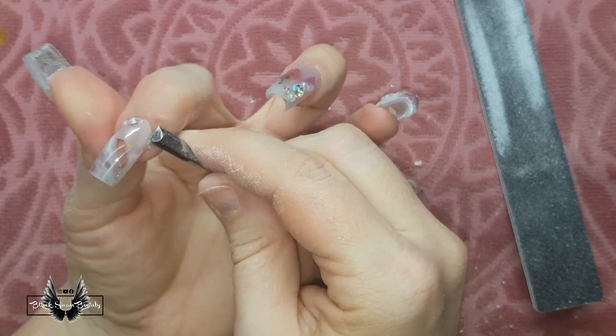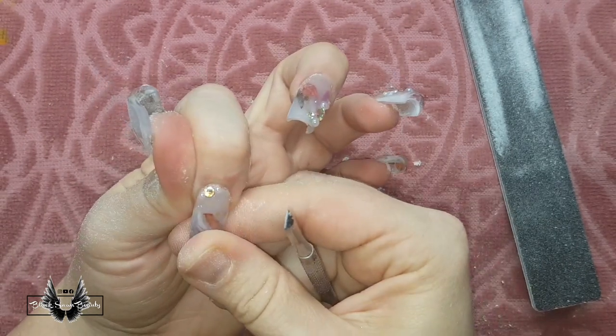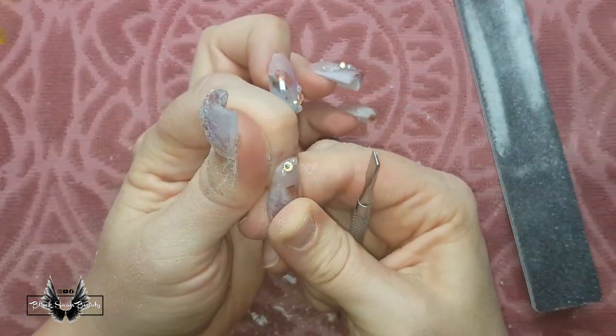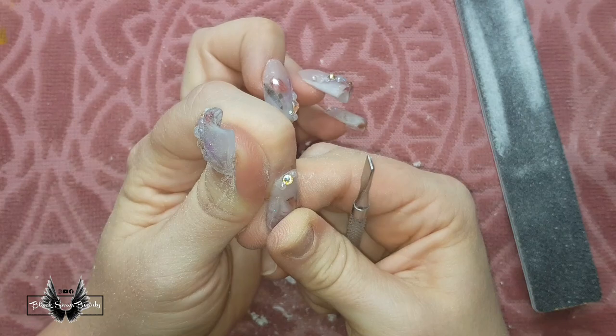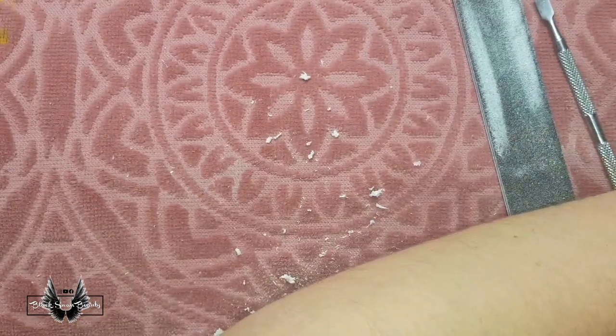They're not popping off. Not only that, I can feel my nail hurting underneath as I try to separate the acrylic off it. And I'm breaking an anxiety sweat as we speak. Now I'm thinking: how on earth did Alicia, a gorgeous 12-year-old girl, not cry out in pain as Kirstie popped her nails off?